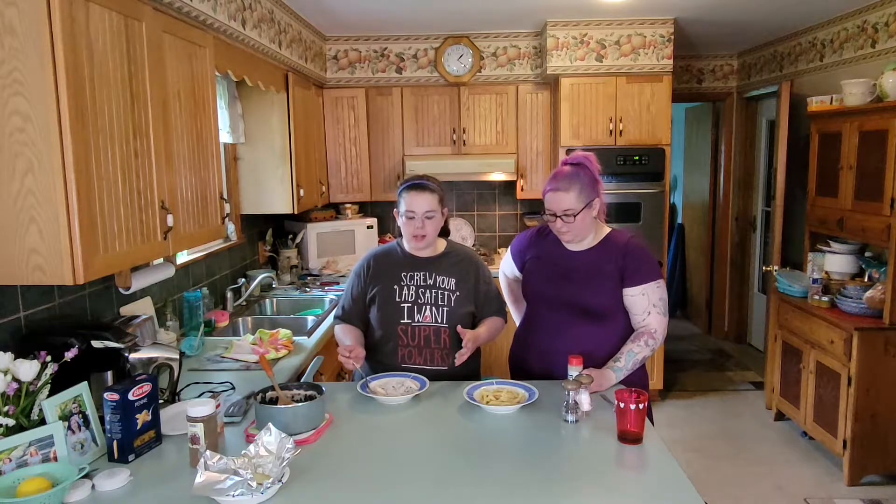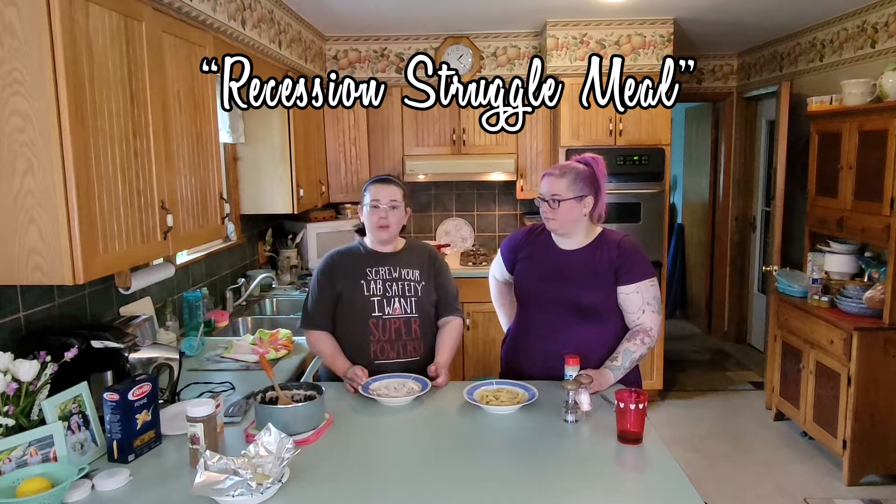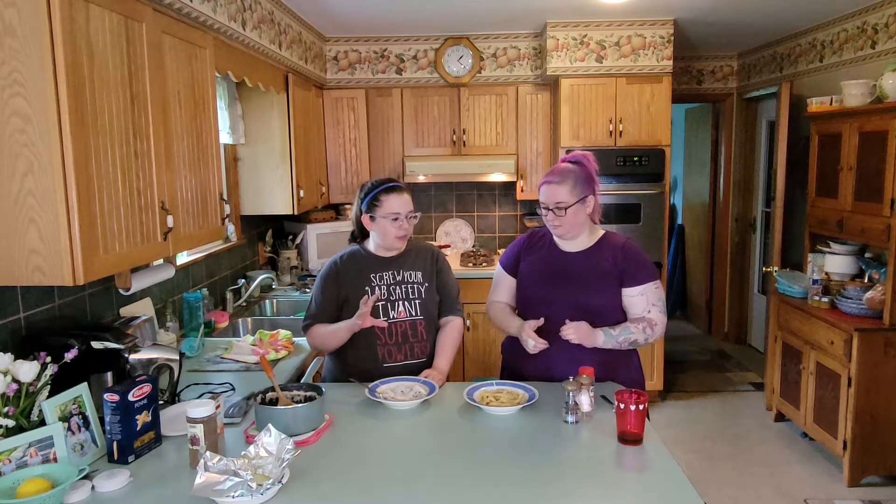So we try to follow the recipes as closely as possible. And some of the recipes, especially this one that we just made, aren't that bad. It was the 2009 recession struggle meal — the pasta, the ground beef, sour cream, chive and onion cream cheese.